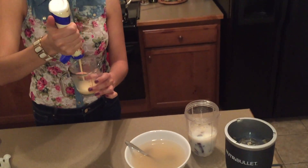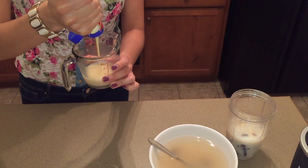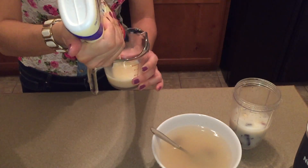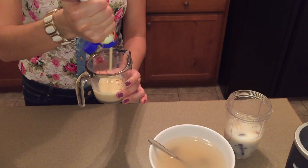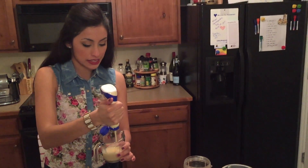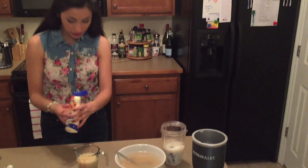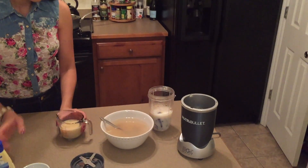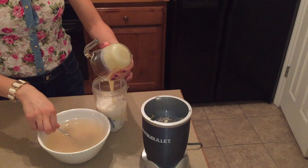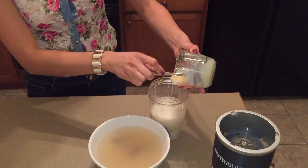And then the sweetened condensed milk — I'm using three-fourths cup of sweetened condensed milk, or you could use a can that's about 12 to 14 ounces. If you want to sweeten it up a little bit more you could add more sugar or more sweetened condensed milk, and if not, you could add slightly less — about half a cup. That's what gives it that creamy flavor if you use condensed milk.